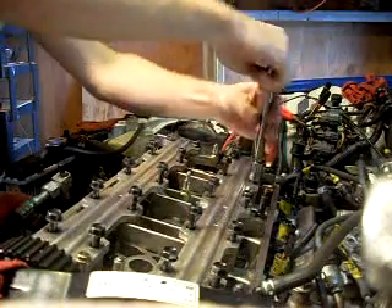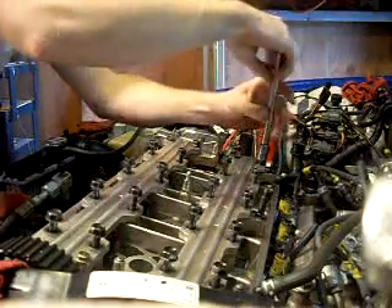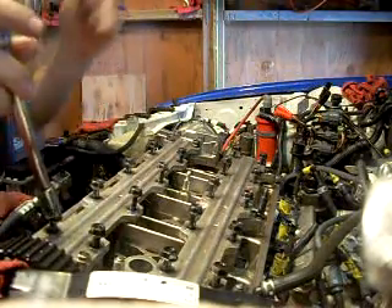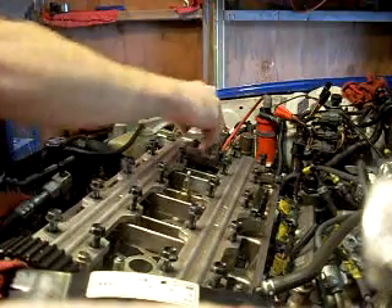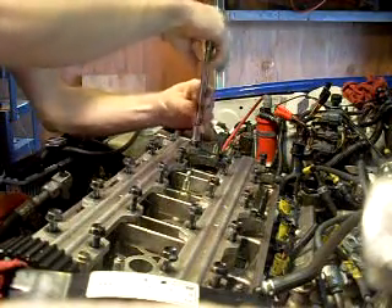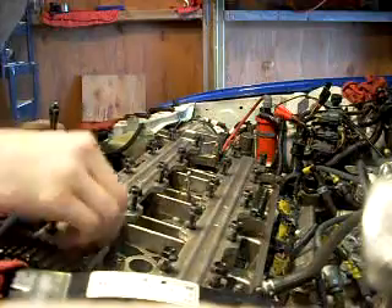So I bought this head gasket from AutoZone for about seventy-eight dollars or something. And I got the valve seals from AutoZone as well — they're Felpro seals, about thirty-seven ninety-nine.